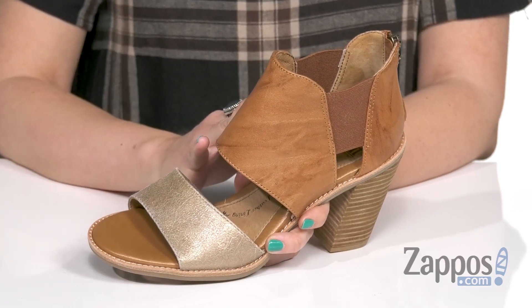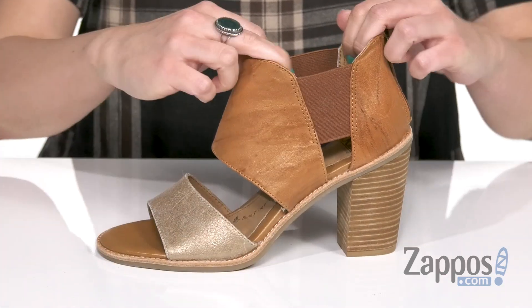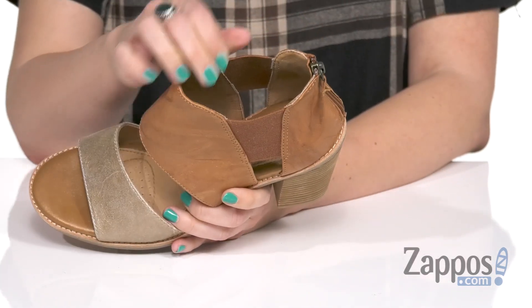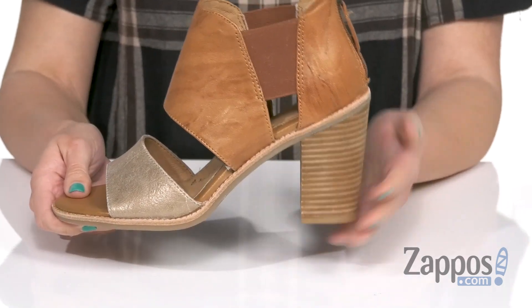These fun heels have an Italian leather upper that shows off a little bit of metallic shine. You have an open toe, it's nice and stretchy on either side, but it also has a zipper in the back so it's easy for on and off. Inside is a leather lining with a cushioned footbed so you're nice and comfy there.